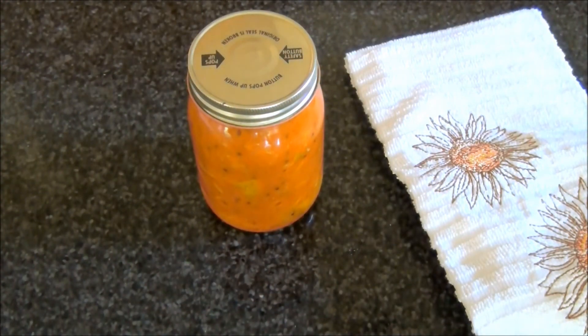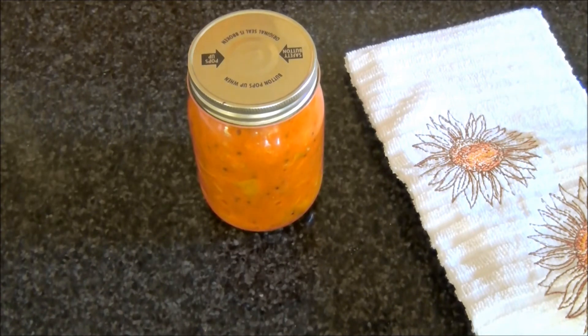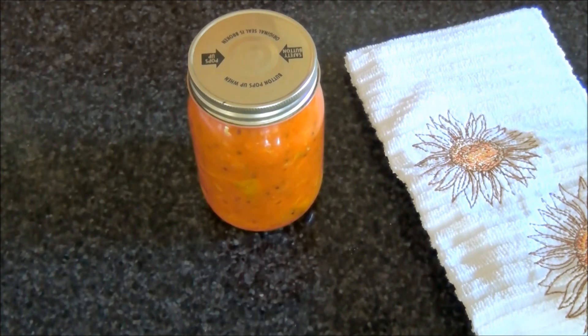After it is cooled, the pickle can be stored in a clean bottle and kept in a refrigerator. It can be used for 3 to 4 months. You can serve it with rice or chapati, and it is popularly taken with yogurt rice. I hope you'll try this easy recipe. Good food and easy cooking. This is Mallika — I hope to hear from you. Please post your comments. Thank you for watching.